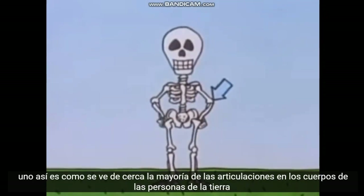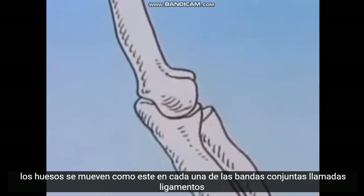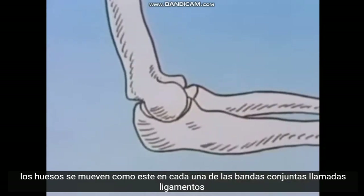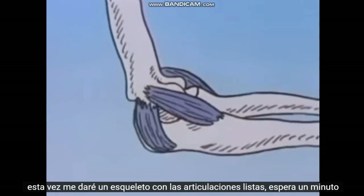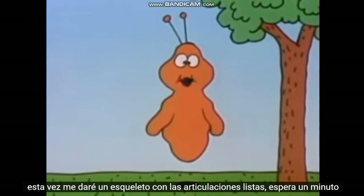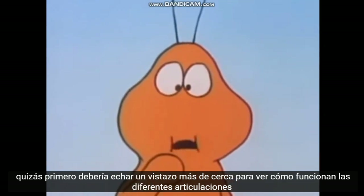Like this one. Here's what it looks like up close. Most joints in Earth people's bodies let the bones move, like this one does. At each joint, bands called ligaments hold the ends of the bones together. So they won't come apart when they move? Correct. This time I'll give myself a skeleton with joints. Wait a minute — maybe first I should take a closer look to see how the different joints work.